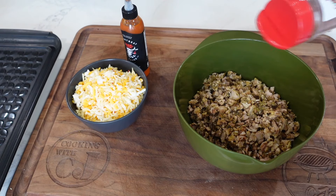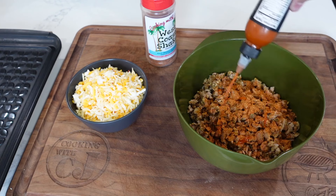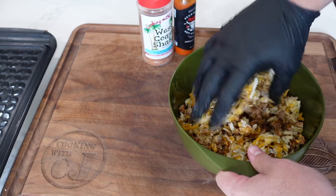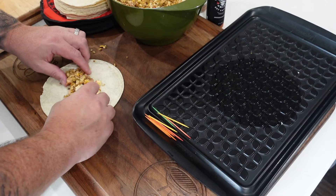The first thing we did was get the chicken in the bowl, add a little West Coast Shake in there, and add a little hot sauce — this is Dark Side of the Grill's hot sauce. Very good hot sauce, not overpowering, great tons of umami flavor — I really suggest you try it. Then we throw our cheese in and give it a big mix, spending some time on it mixing by hand so every little bit of flavor gets dispersed throughout.